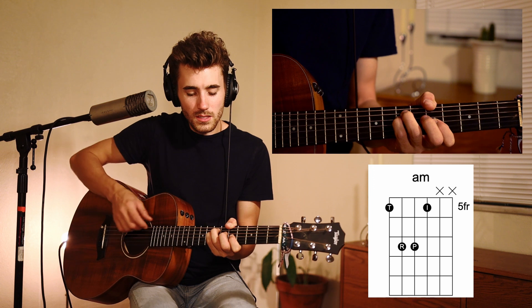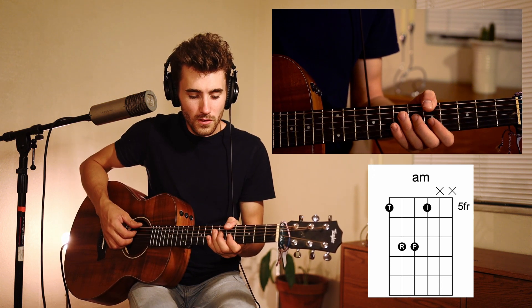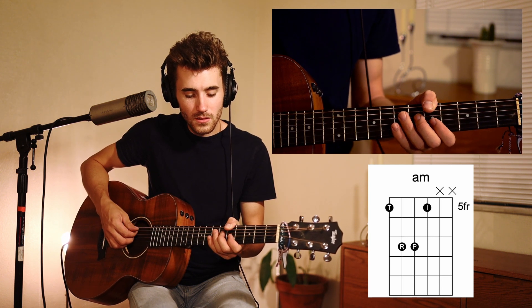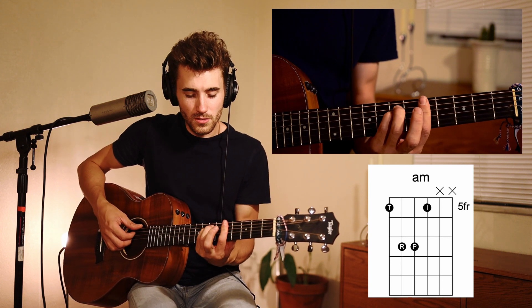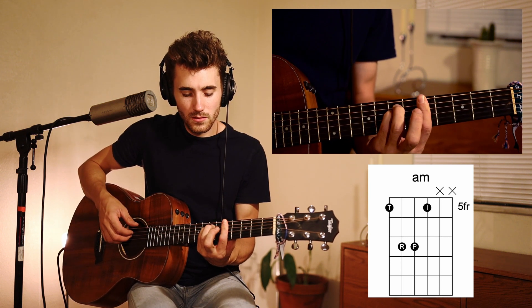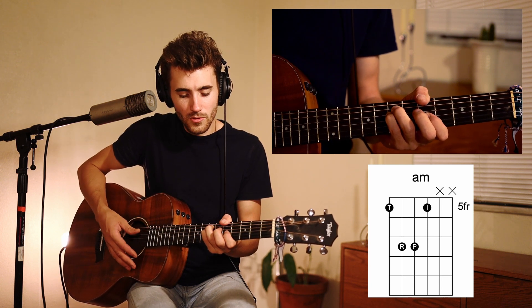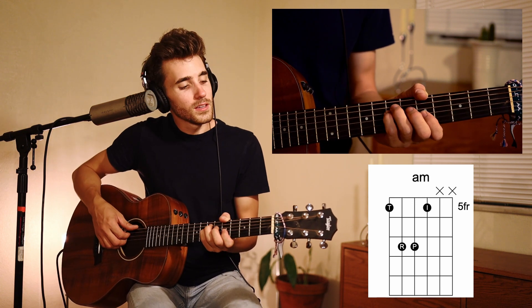You can see I use my thumb right here to finger the fifth fret on the low E string — I wrap my thumb all the way around. Another way to do it is to bar traditionally, just like that, but I think it's a little bit easier to just wrap my thumb around. That's just how I've learned to do it. I'll show you again — A minor.